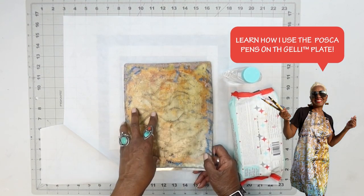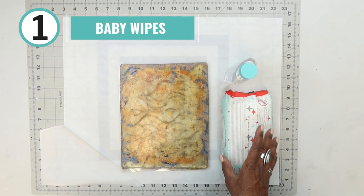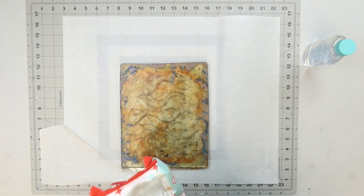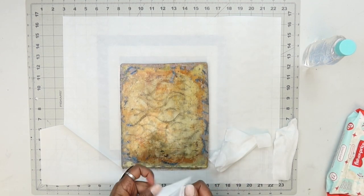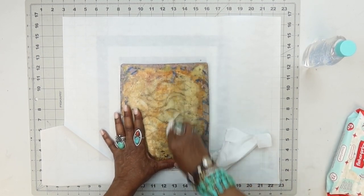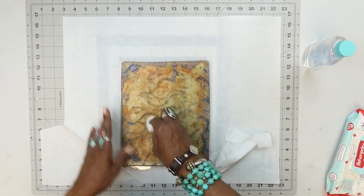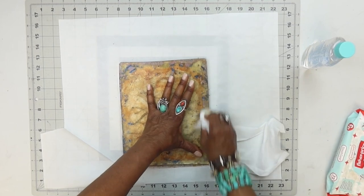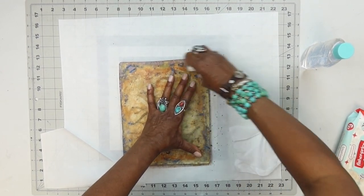I would probably just keep pulling until the Posca is completely gone, but there are a couple of things you can do. Let's start with the baby wipes. Baby wipes are good to use while you're printing — say we're working on this plate and there's a color down that we don't want to mix with the next color. Grab your baby wipes and just start wiping the plate down. I'm wiping right now and loosening up a lot of the paint on the side, rubbing back and forth. It's amazing how much actually comes off, and it won't damage your plate.